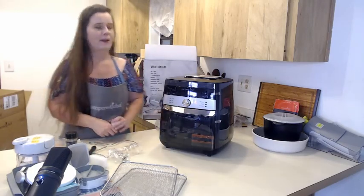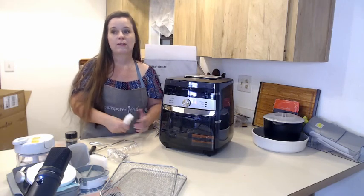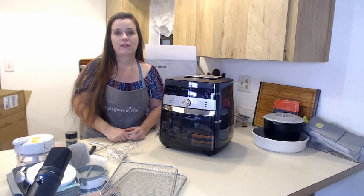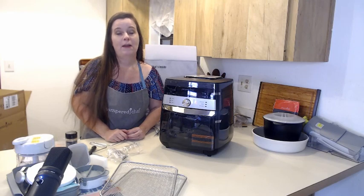And that is my unboxing for today — I hope you enjoyed that! If you are also looking at a business possibly with Pampered Chef, just message me on my website. I'll be attaching a link below and my email as well so you can email me. Thank you very much for watching and I hope you enjoy — I'll see you guys next time!